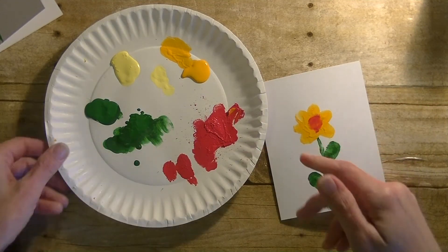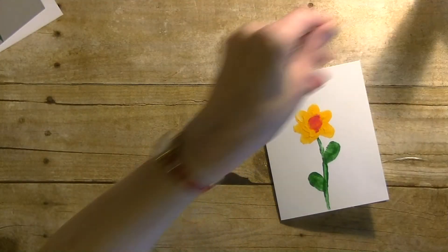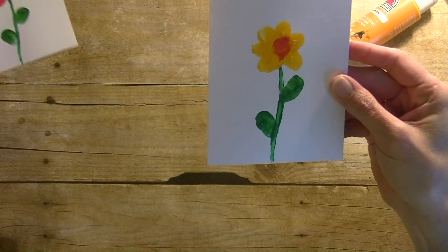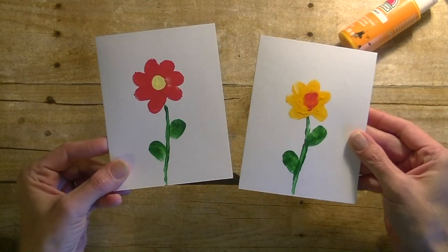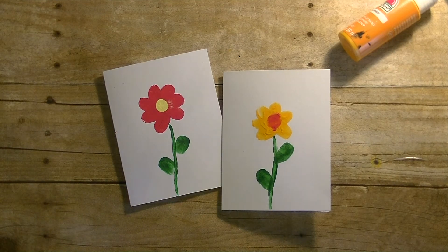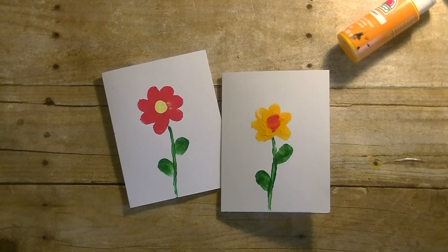Clean your finger off and there you have it — a really cute, simple Mother's Day card that they can create using just their fingers. Like I said, you can use it on a card, on a piece of cardstock, printer paper, construction paper, put it in a frame, make it a bookmark — all kinds of things. Anyway guys, there you have it for today's Toddler Tuesday video. Any questions at all, please let me know. As always, thanks so much for watching, have a great day, and I will see you guys next time — bye bye!